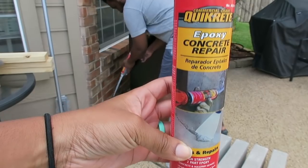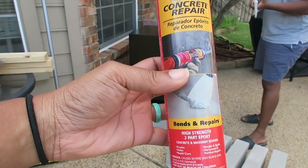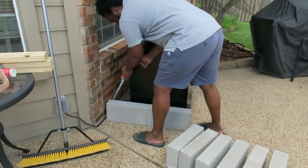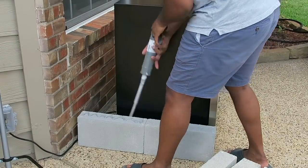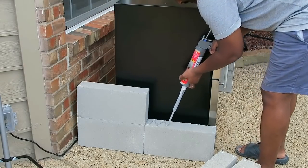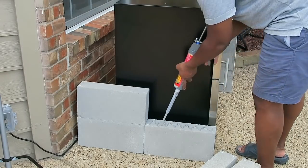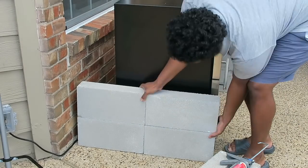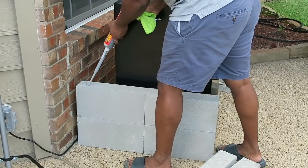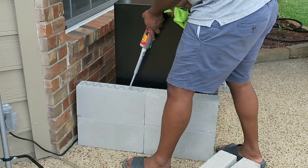Now we're moving on to the base of the bar. This is what we used to glue the cement pavers together. We got these pavers from Home Depot — they were $1.58 each, so we spent about $13 total for those. Then we got some smaller pavers for the top part of the bar and those were $0.68 a piece, and we spent about $8 on those.